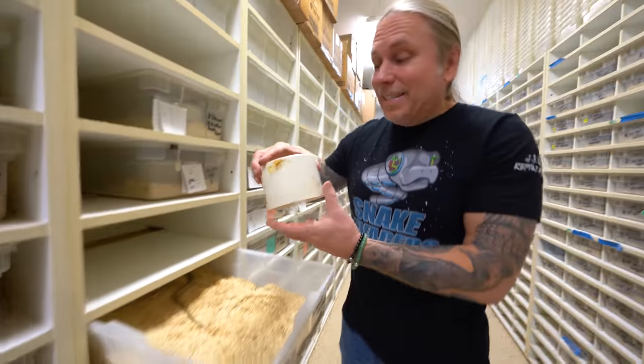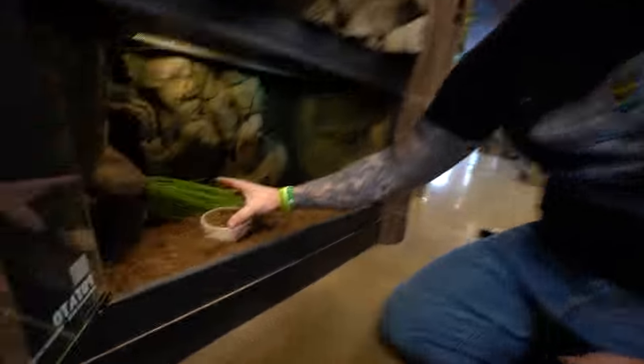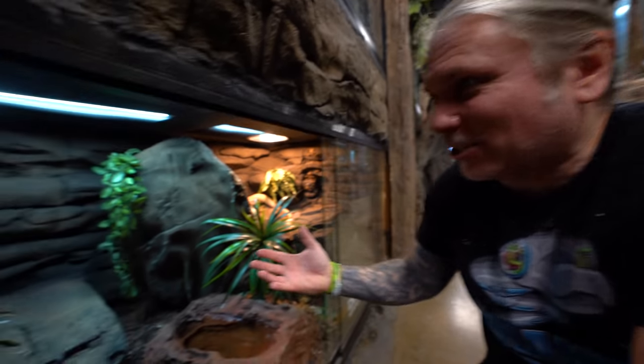For a bunch of years, we've been using these deli cups. This is basically just a coupling, and then the deli cup goes right in here. That way you can just either recycle this deli cup or wash it out really quick and replace it. But to be honest with you, they don't look all that good. When you have a display like this but you have a white PVC cup, it doesn't actually blend in. It's not very naturalistic, and we're trying to do everything as naturalistic as possible.